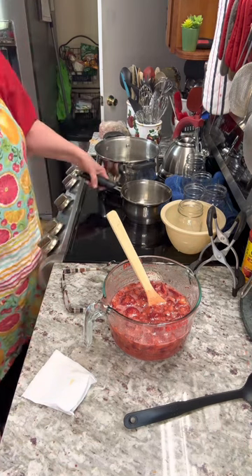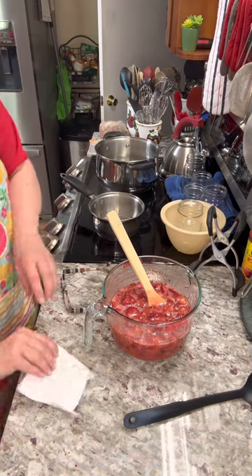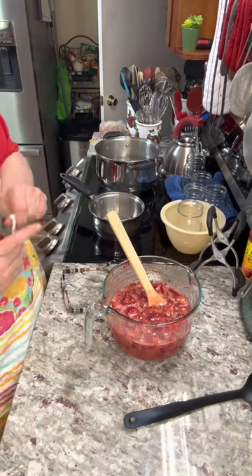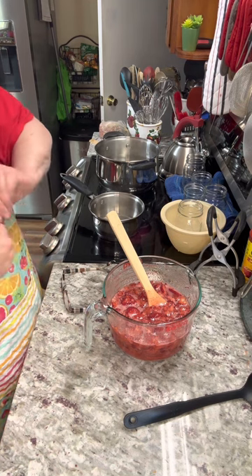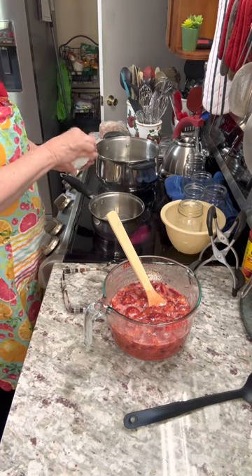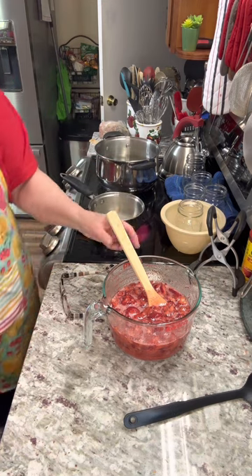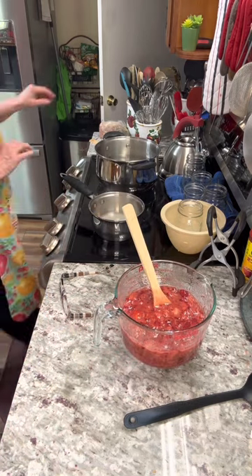I've taken three-fourths of a cup of just plain water and put it in a pot. I'm going to add one pack of Sure-Gel Pectin and put it on the stove. I need to bring it to a boil for one minute — not ten minutes, just one minute. Then I pour it onto my strawberries in this bowl where I have the strawberries and the sugar.